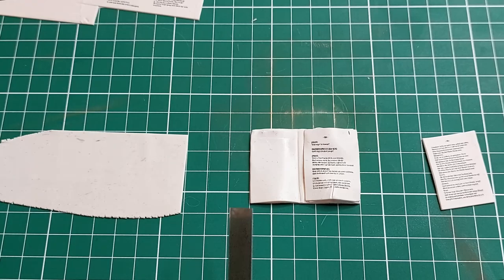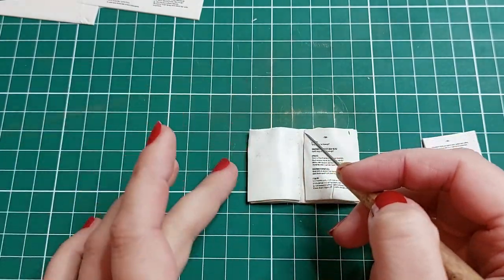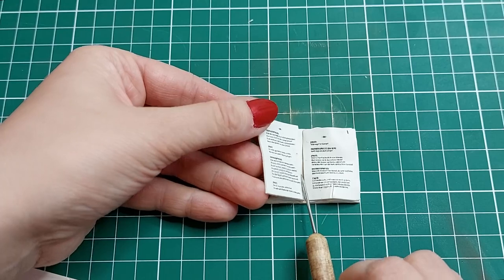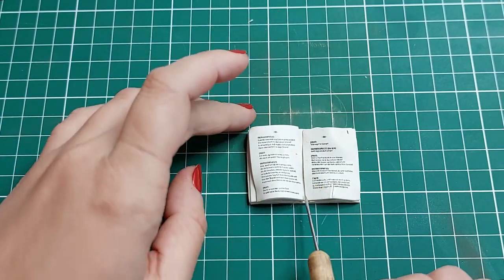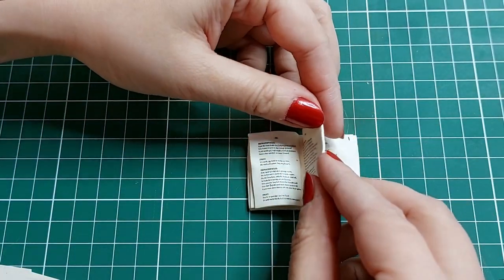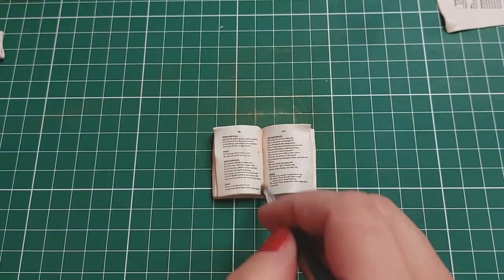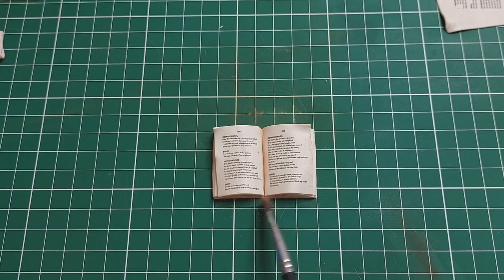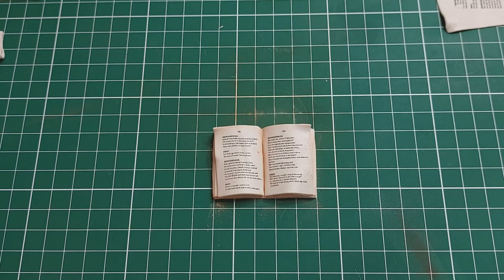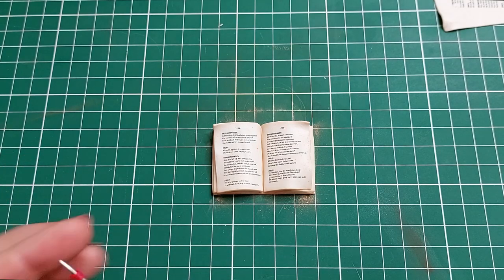I make the two top layers from polymer clay with text, because on some places you can look under the first page. I tint the edges of the pages and the center of the book with pastel of brown and dark yellow colors. I make an imitation of a spine from a thin snake of polymer clay and send it to bake for 30 minutes.